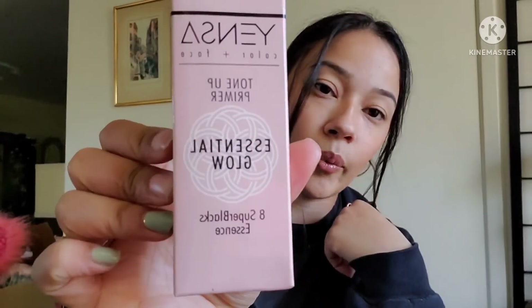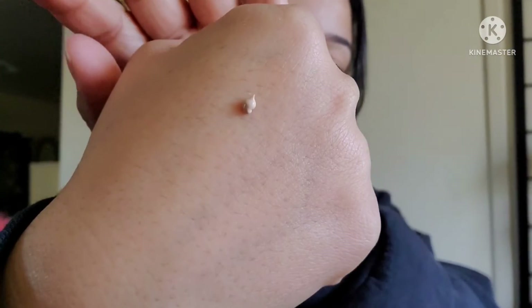Next is the Anta Essential Glow Tone Up Primer. I actually tried using this on Valentine's Day — I put it under my makeup and it went on nice, but my makeup started splitting before I could even leave the house. It looked a little glowy but I had lines everywhere, it was really weird. I had to take off all my makeup and redo it with my Laura Geller primer, which came out perfect. Maybe I'll try it again with a different foundation.